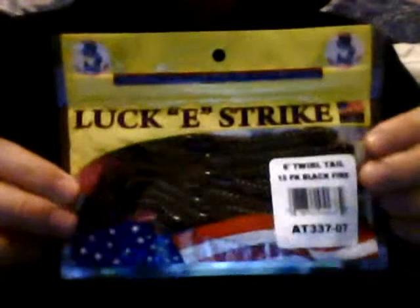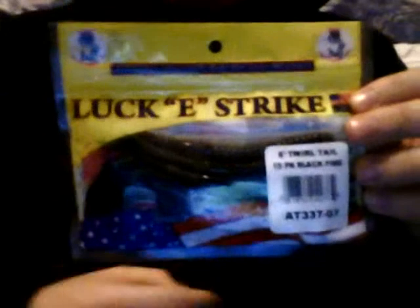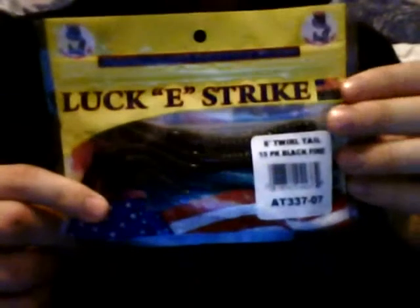Some more Lucky Strikes that you buy at Walmart. I got a darker color this time. I'm actually looking forward to using these to see what they do, and I'll definitely get back to you guys on this one. These are the blue ones that didn't work for me last year — I didn't catch anything on them. So I'm gonna come back here on that color.